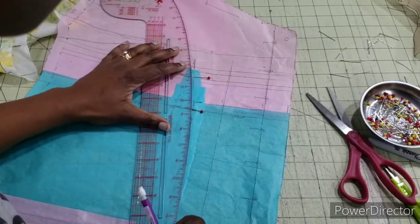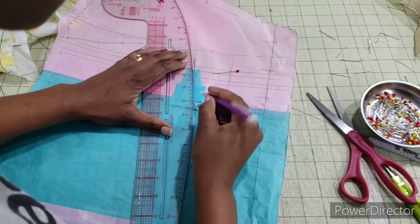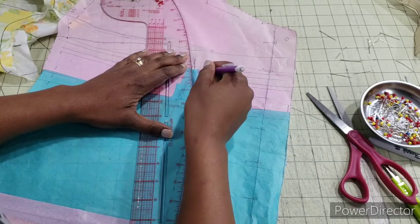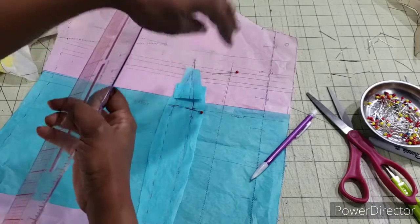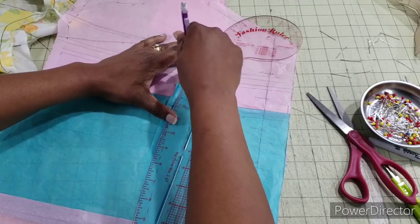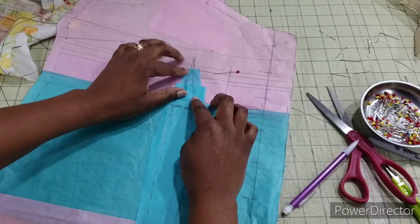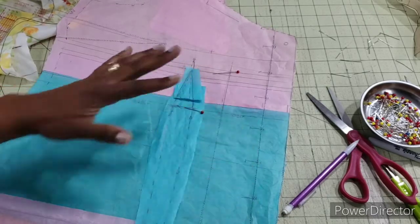I am back. I'm just going to go ahead and move that until I get a nice curve here. I'm going to flip this to the other side. There we go — that is going to be my new dart.